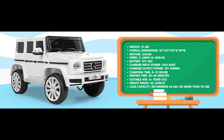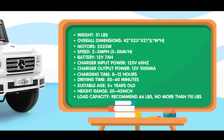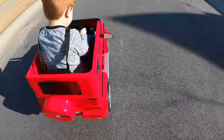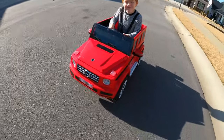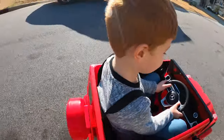I saw some complaints in the reviews about the sizing being misleading. But if you do your due diligence, all the specs for the truck are right on the webpage, so you have to be realistic with the expectation. This is a fairly small one-seater truck, but the single seat is really spacious. The spec sheet says it's made for kids 30 to 46 inches tall, so just be aware of that more so than the weight capacity.